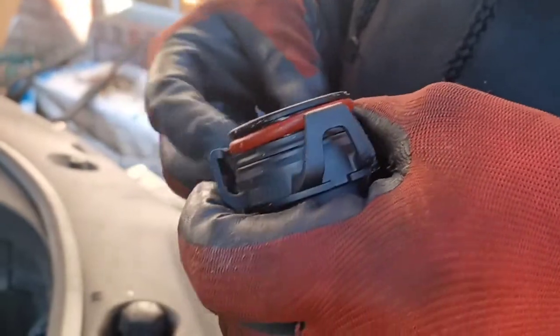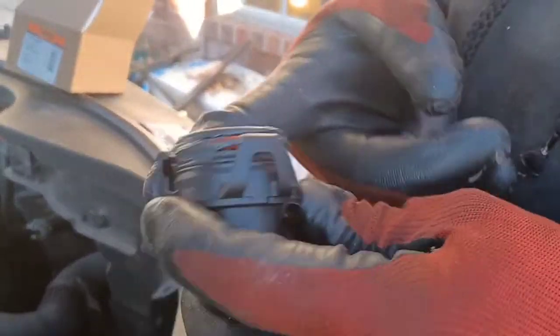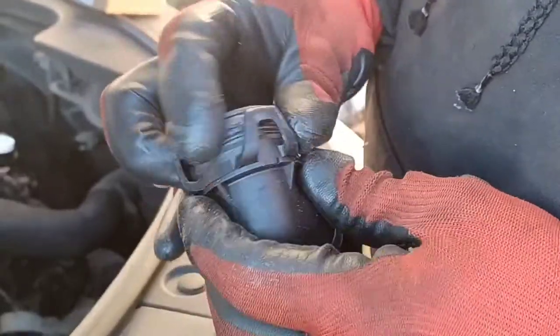If you're having trouble with your reservoir — constantly filling it up and it's not staying full — you'll want to look into this. You want to lube it up with a little bit of grease so it'll slide right in.